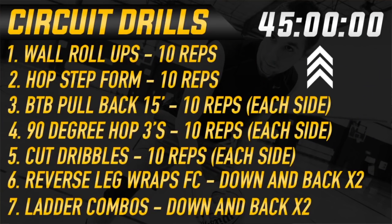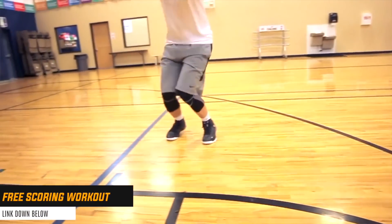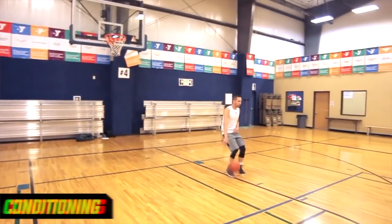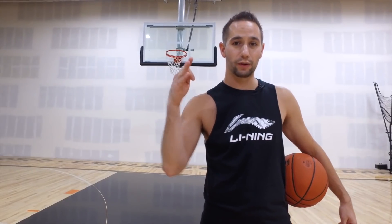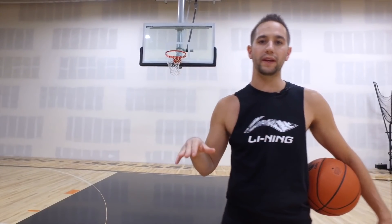But before I jump into it, I want to give you a free copy of my number one scoring workout. This is a scoring workout that's going to change the way you think about your training and probably increase your scoring average the very first time you try it. Click the very first link in the description down below to get free access to it right now.